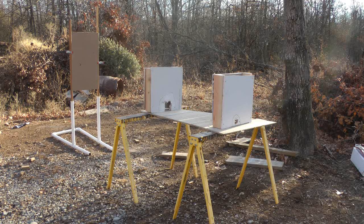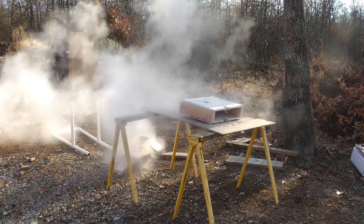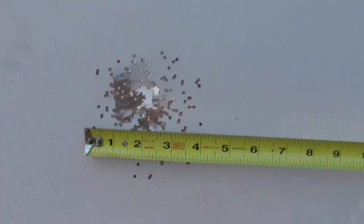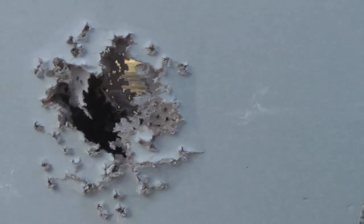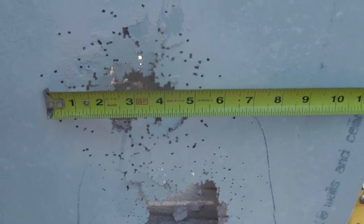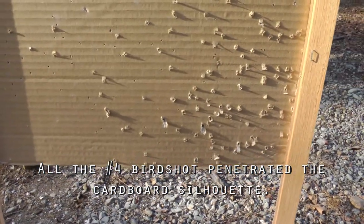We're using the same shotgun, this time substituting the Nitro Express number four shot turkey load, firing from 10 feet into drywall. This is the entrance side of the drywall at 10 feet using number four shot. This is the entrance side of the second sheet of drywall at three feet distance.